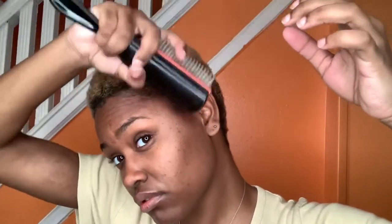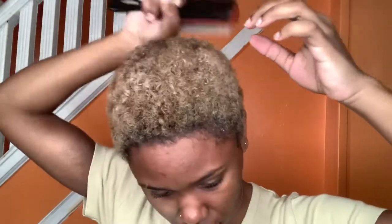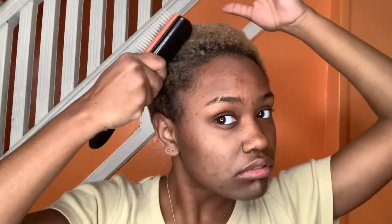My hair's already pre-detangled. I'm just going back in with my brush to make sure I get the rest of it out. I'm trying to be very gentle and avoid my roots because you do not want to irritate your roots right before bleaching.